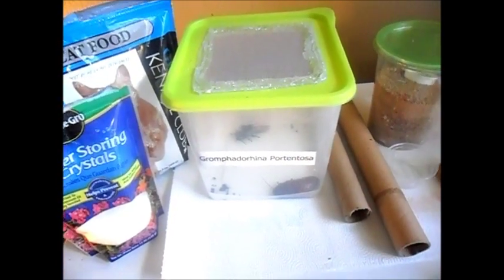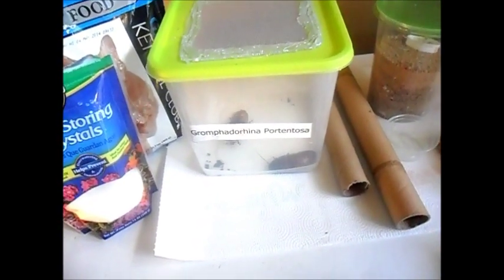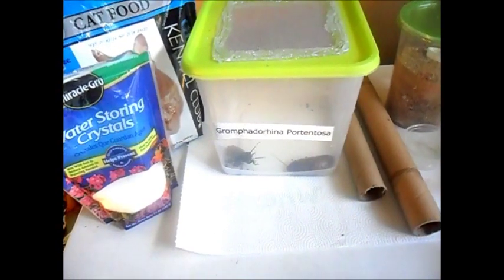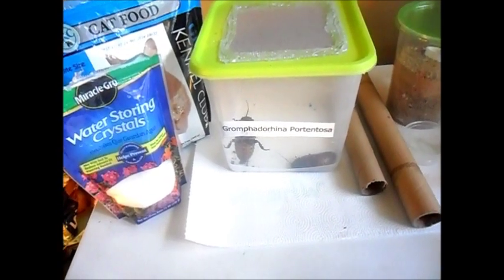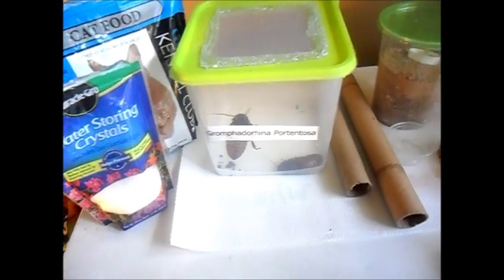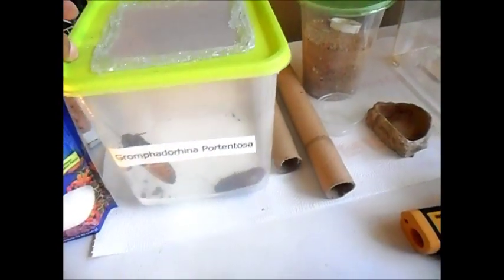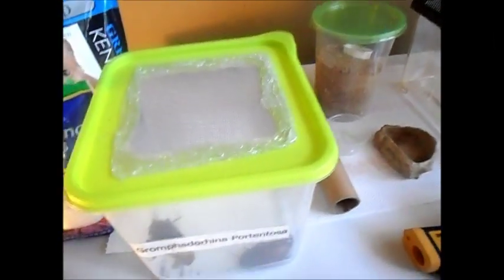Hi YouTube, today I'm going to do a quick video — I hope it'll be quick but it probably won't be — on Gromphadorhina portentosa, the common Madagascar hissing cockroach breeding. I've been promising this to a friend of mine for over a month, so Kyle, here you go. I'm sorry it took so long. The first thing you're going to need — actually, before I even get into that...